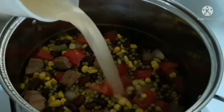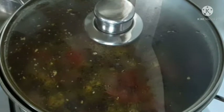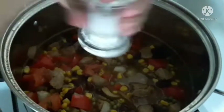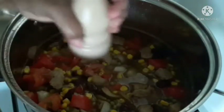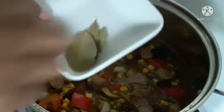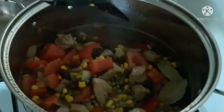We will put it in there and cover it again — just let it boil a little bit. Now we will put a little bit of salt, not too much because we already have the broth, and pepper. We put also three bay leaves.